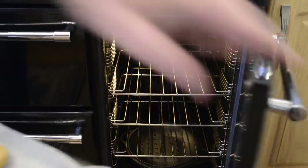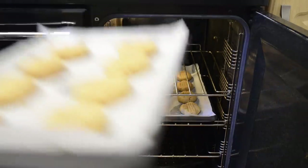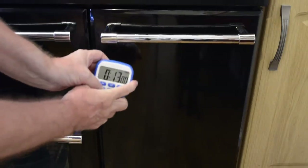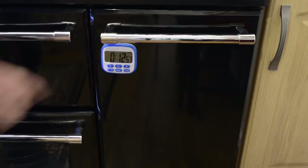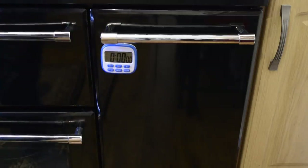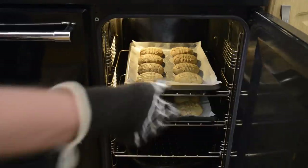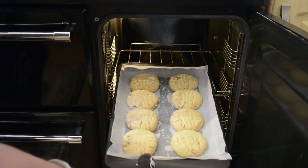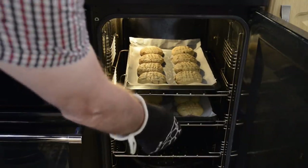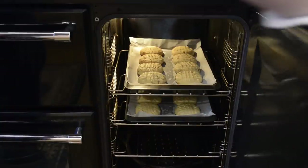Once all 16 have been formed, get them into the preheated oven and set your timer for 13 minutes. I normally get 20 cookies out of this batch, so these are slightly bigger than I'm used to, and they may need an extra couple of minutes. Mine needed an extra two minutes, and seeing as they're going back in I'll swap the trays around for a bit more even cooking. So if you're making 16, don't forget you'll need to bake for 15 minutes.